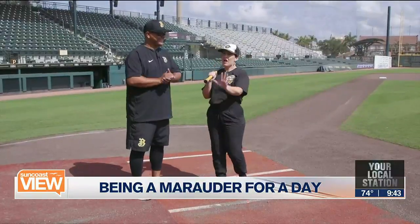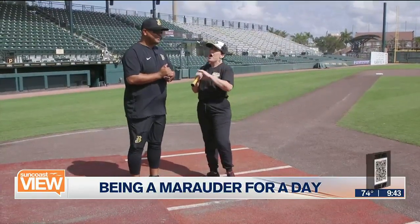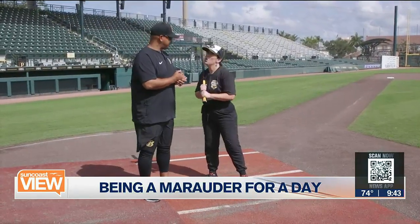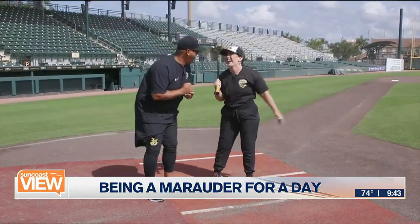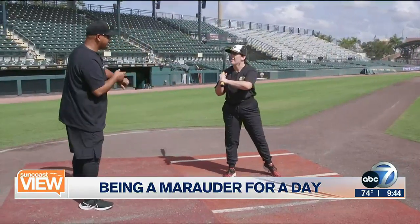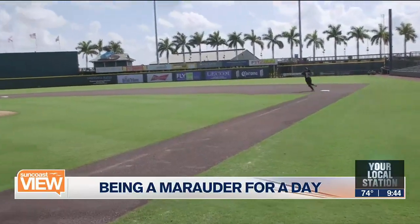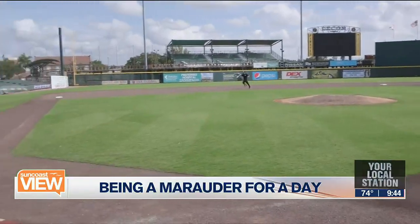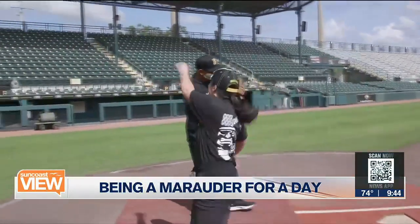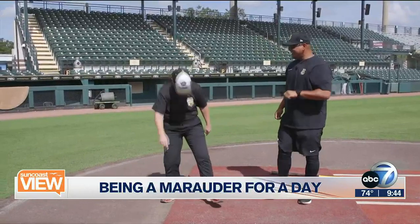Now we've got a bonus round to see how I square up to the Marauders and if I can keep up with them. I'm really short, so I don't think my legs are going to be as quick. I'm going to try and run the bases. How long does it take the Marauders? What's my goal? Around 25 seconds — for you — just to one base. I'm going to pretend to swing and then run, and you're going to time me. I'm going to pretend I got a home run. Boom — home run! Slide! How'd I do, Gustavo? 24 seconds. So I have a spot on the team!